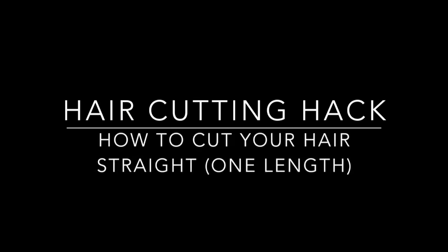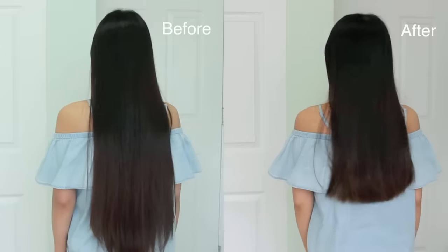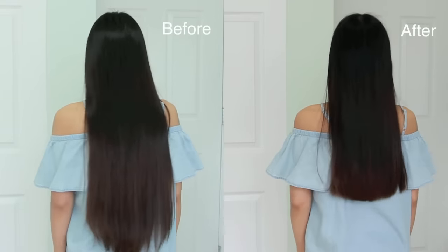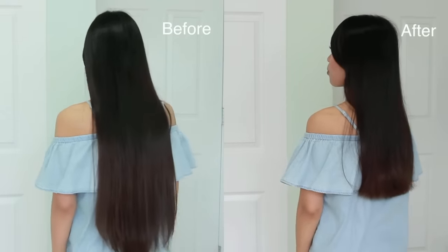Hey guys, welcome back to my channel. In this video I'm going to show you how to cut your hair straight at home. If you prefer layered hair, I also have a video on that which I will place in the video description below. So without further ado, let's get started.